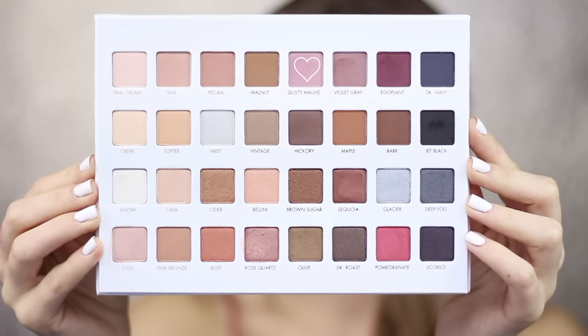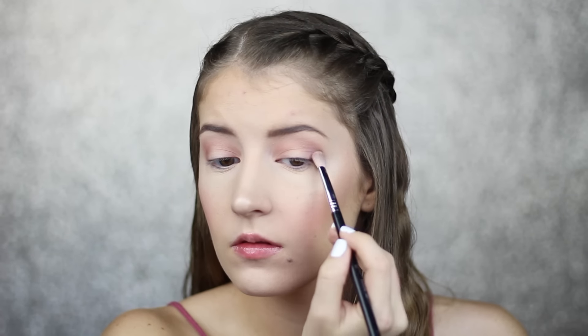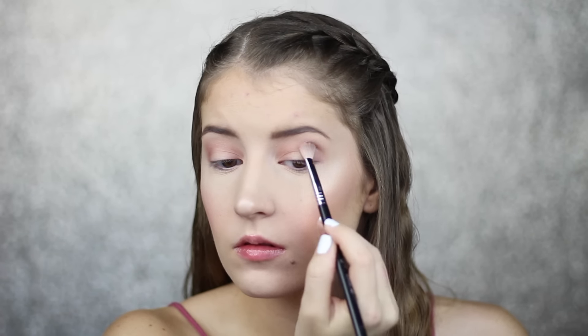Next I'm going in with the shade Dusty Mauve on my Sigma E25 brush and blending that right on top of the shade Pecan.